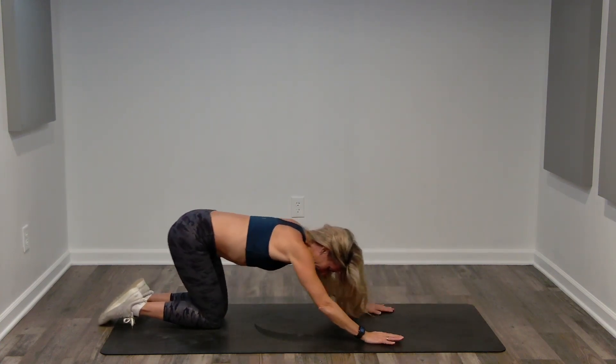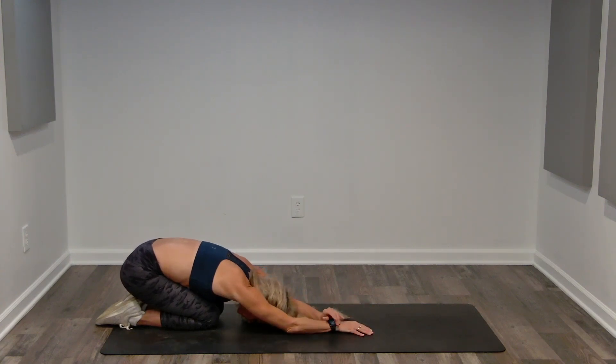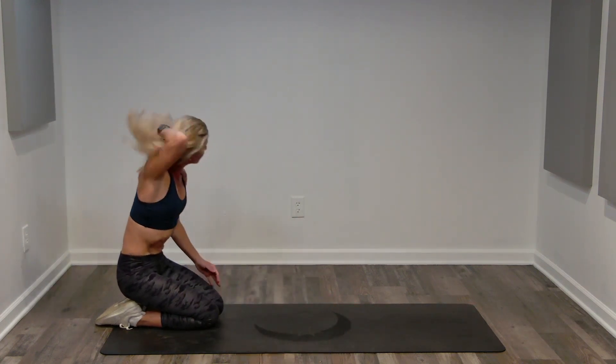Hands come next to your chest. Sink back into extended child's pose, reaching through your fingers, sinking your hips over your heels. A couple of nice deep breaths. Ground up nice and slow. Fantastic job, Workout Worthy — that was a quick, effective, amazing ab workout. Subscribe to this channel, like this video, and come back. You don't need to be extreme, but you need to be consistent. So be consistent with me.